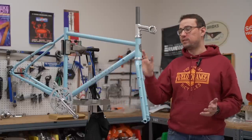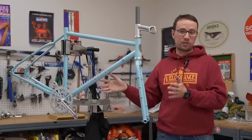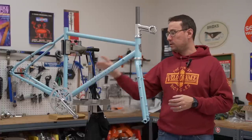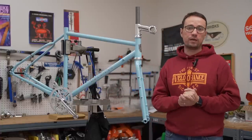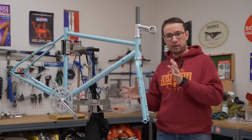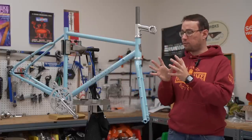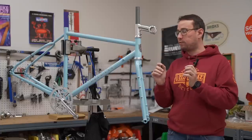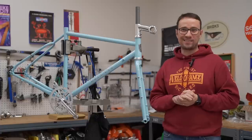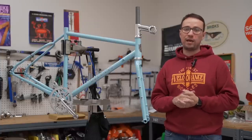That pretty much wraps it up for this video. Today we talked about what randonneuring is, what makes a good rando bike, and we started building up our own Pass Hunter rando build project. We pressed the headset cups in, got the fork installed, installed the bottom bracket, and the double crank set. Going forward, the rest of the plan for this build includes nice tires, fenders, drop bars with integrated shifters, a front rack and bag, and dynamo lighting — because when it's 3am, you definitely want good lights. Thank you so much for watching.